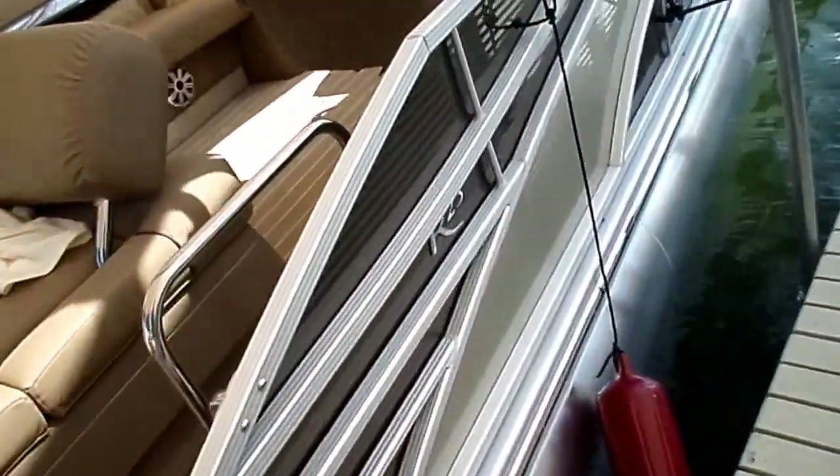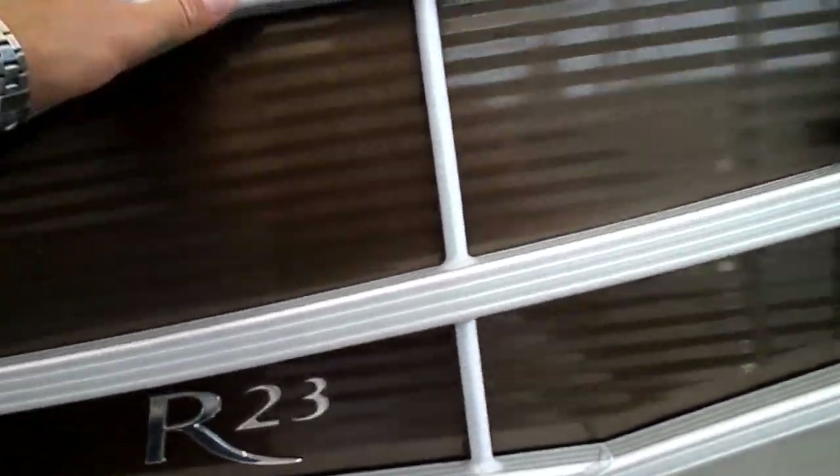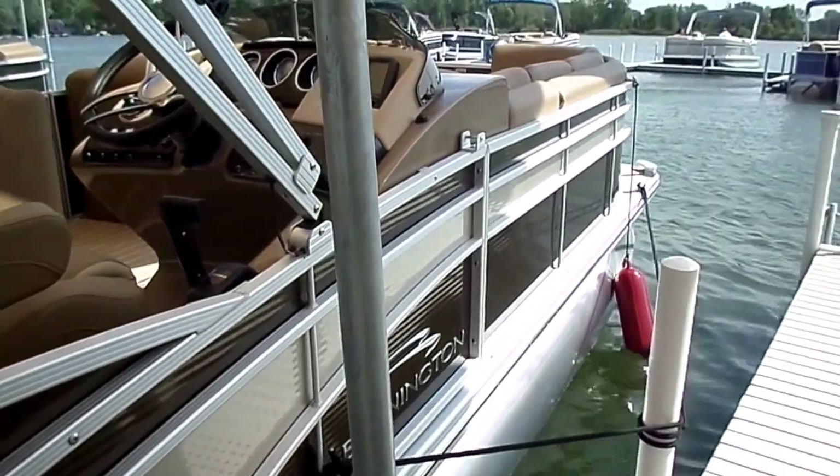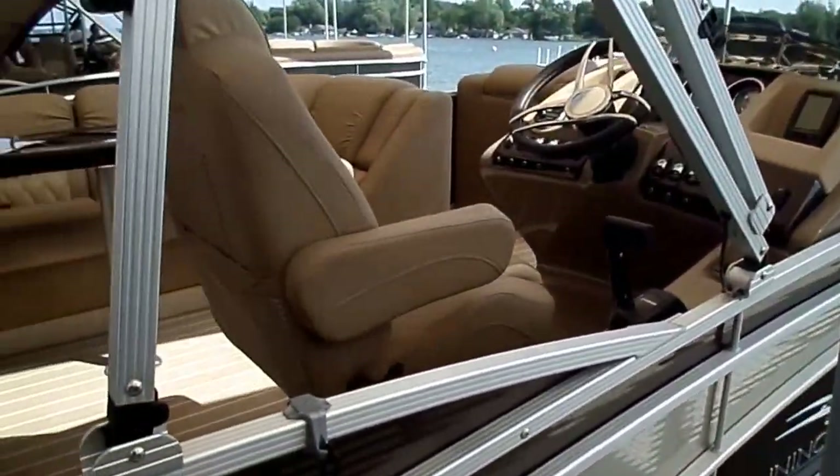New exterior color here as well — kind of a darker tan. They're putting a lot of white metal flake and a champagne accent down the side of it. It just looks rich.